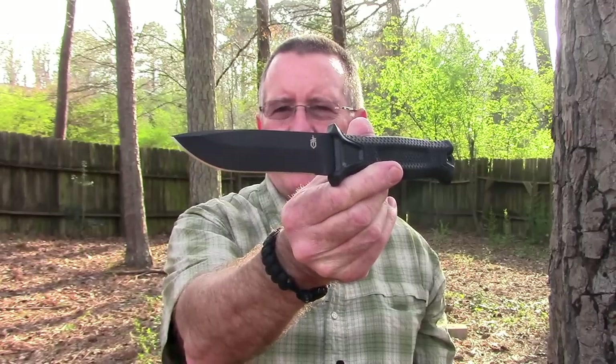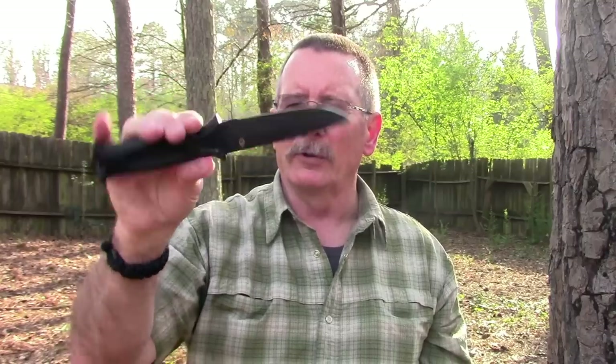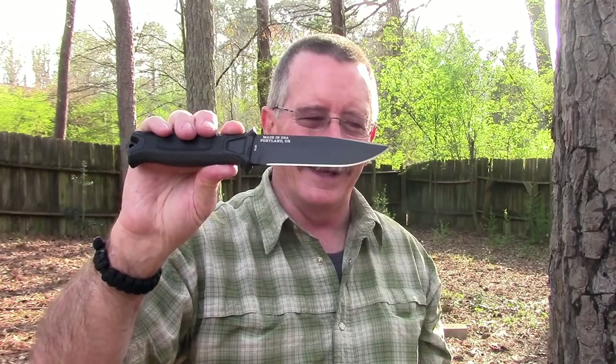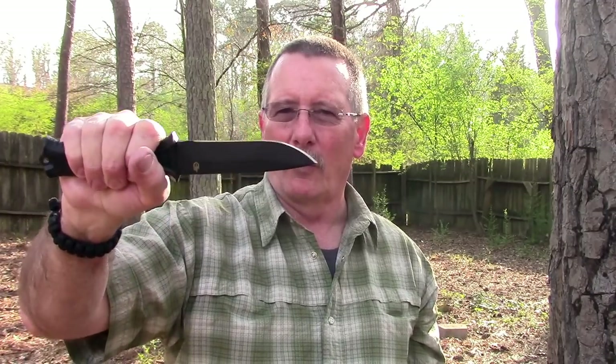The folks at Gerber were kind enough to send me one of their Strongarm Fine Edge knives. This is a knife I've recommended for the last three or four years as a really high-quality knife in the under-$100 range, made in the USA with Gerber's limited lifetime warranty. I was involved with a group of YouTubers in a thing we called the Gauntlet where we passed knives around to see how well they'd fare, and this one took a beating across the board and did really well.